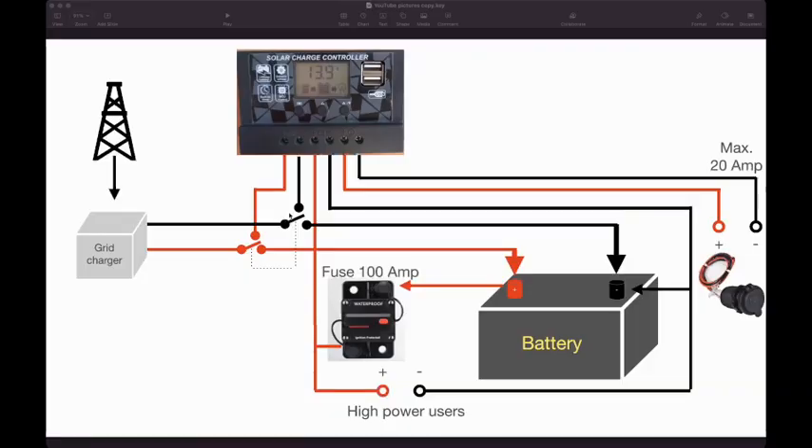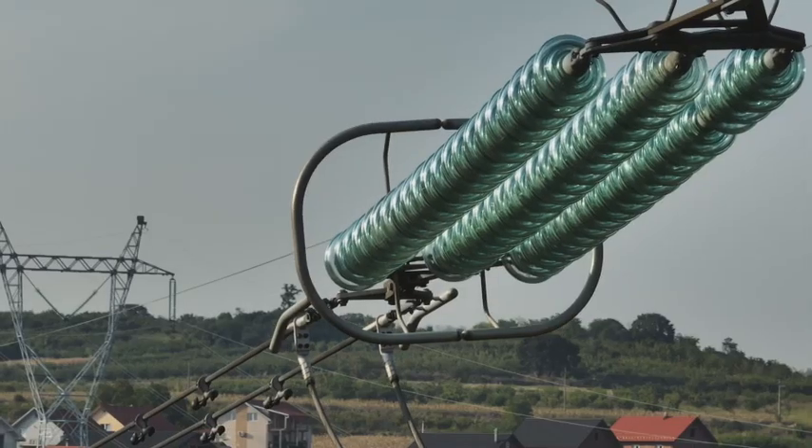Hi, Norbert here, energy engineer, explaining in video number 34C how exactly to build up a system to live on 12 volt of a car battery instead of the normal high voltage AC of the public grid. The main idea of this video is to present an essential and affordable system to get a reliable energy supply from an unreliable grid.